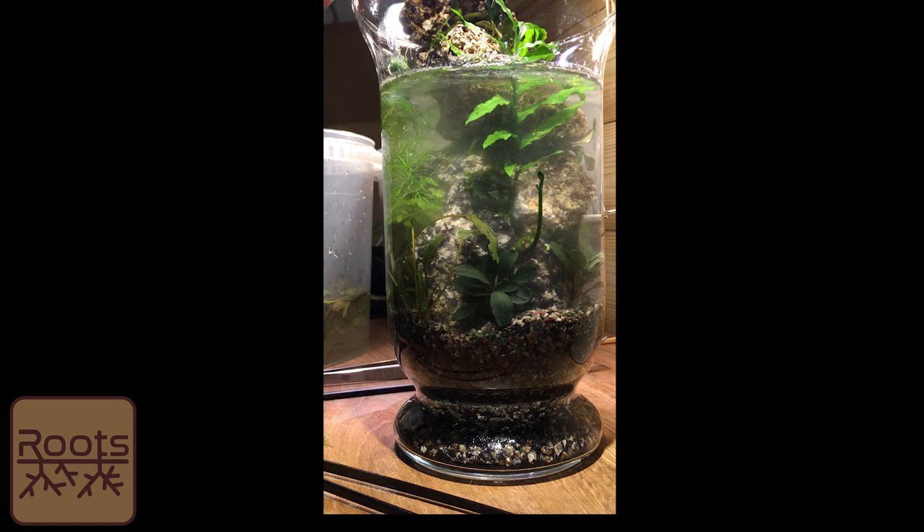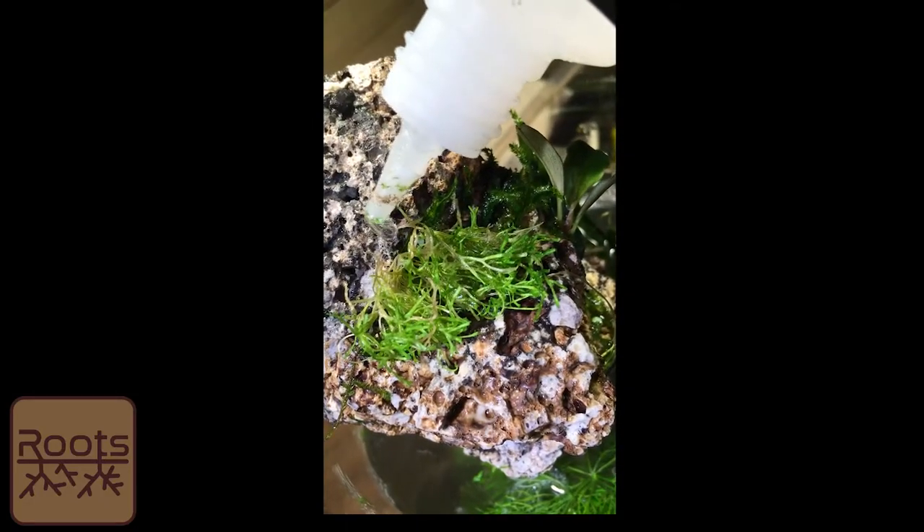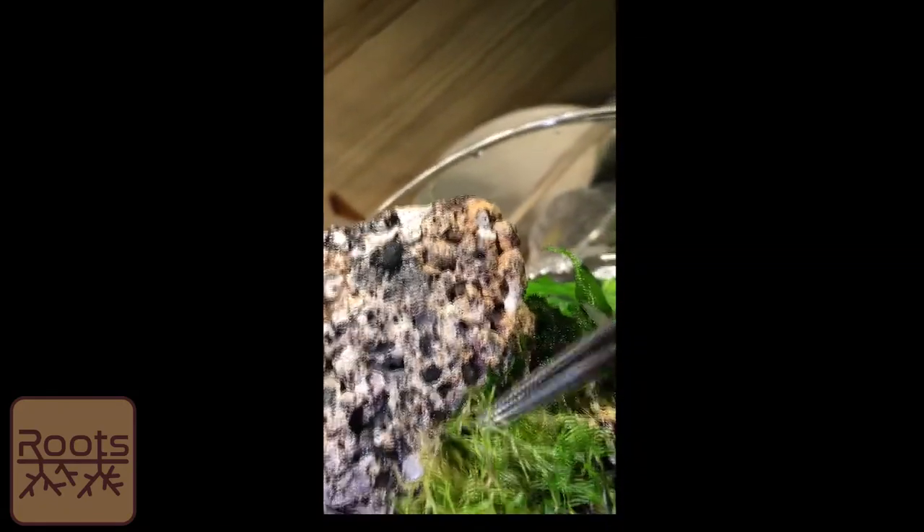I'd rather start with something that's going to grow in and enjoy watching it grow in. I've got a bit more crystal wort — I'll stick that in as well. I'm putting this at the top here — this bit is actually going to be immersed, exposed above the waterline. Crystal wort, if you haven't ever grown it slightly out of water, is beautiful.